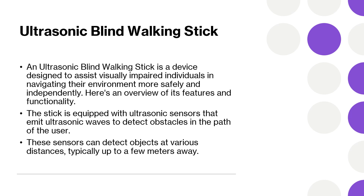The device is designed to be intuitive and user-friendly, requiring minimal training to operate effectively. It provides clear and immediate feedback, making it easier for users to interpret and respond to their surroundings.